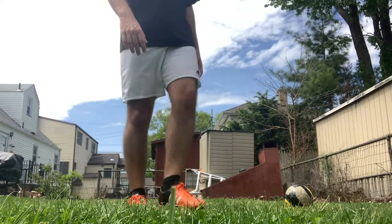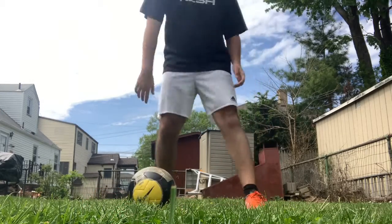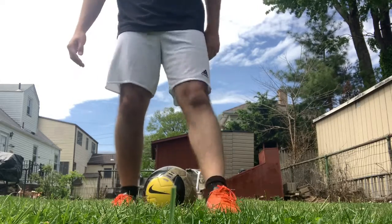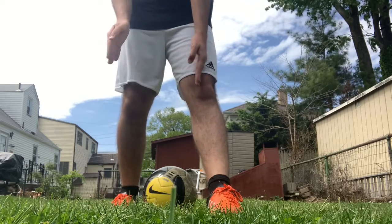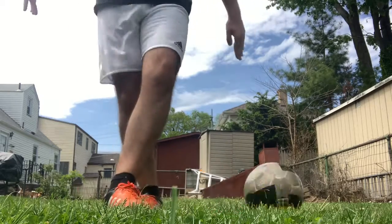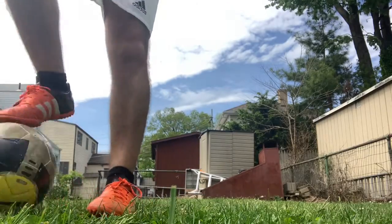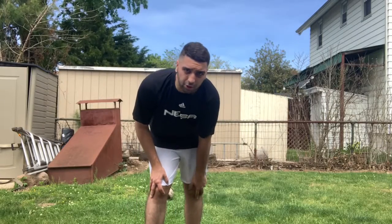Step one: put one foot in front of the other. Step two: hit it so your feet are parallel and lined up. So this is my right foot, this is my left foot — one foot in front of the other, and then they mix like this. And there goes the ball. Now I'm going to do a little demonstration to show you how drastic it actually is.